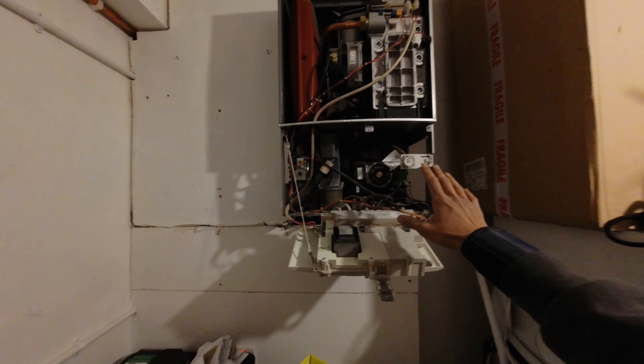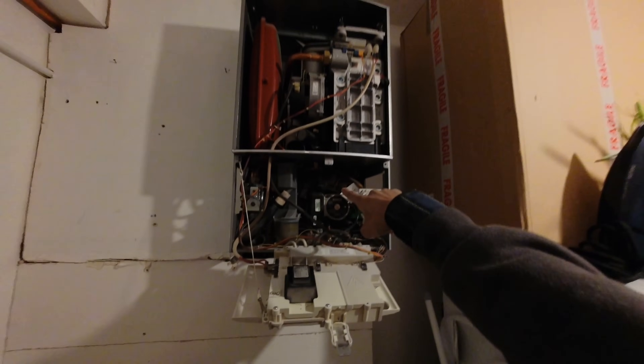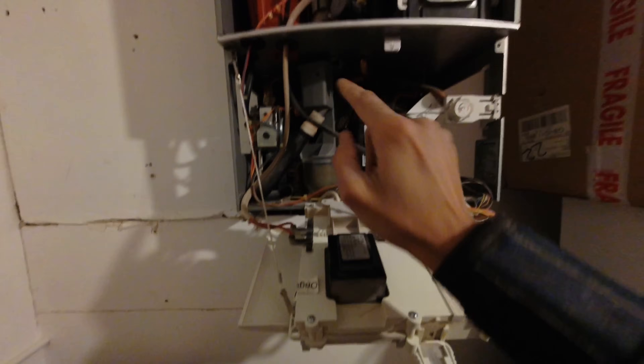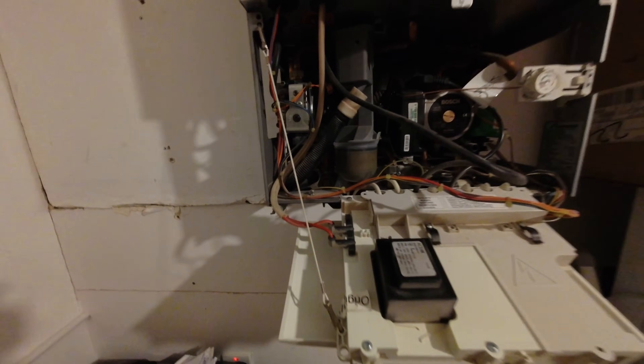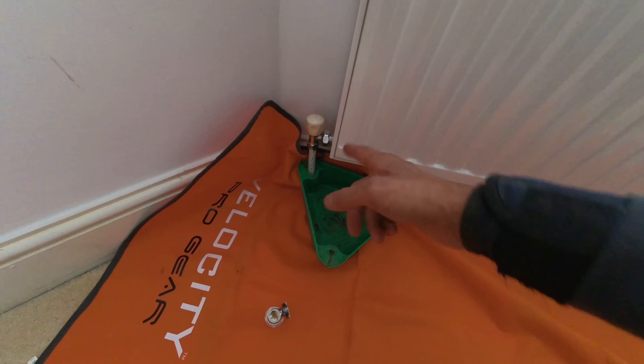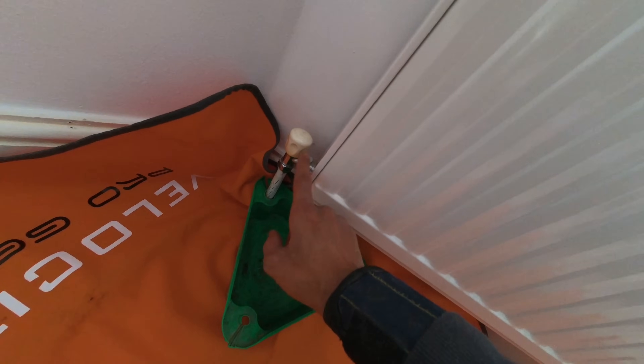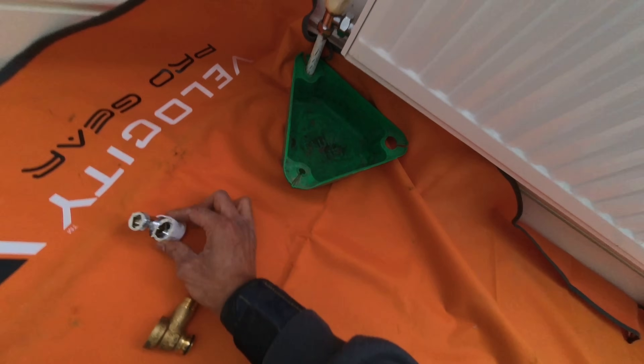Next job - got to change a pair of rad valves. Got a combi boiler here; I'm going to drain the pressure out of the boiler and lock off the flow and returns, which stops the AAV from doing anything and lets me semi-snatch the rad valves without draining the whole system. Little tip: some CDIs come with a drain-off but this one hasn't, so I've just popped the condense hose off the trap, put my hose on there, and popped it into the drain - drains straight out. These have got three-quarter-inch connections so I've got a three-quarter-inch lock shield and a standard 15mm TRV.